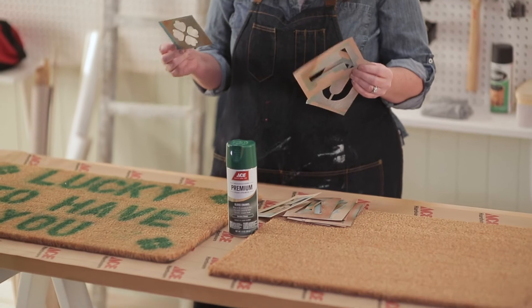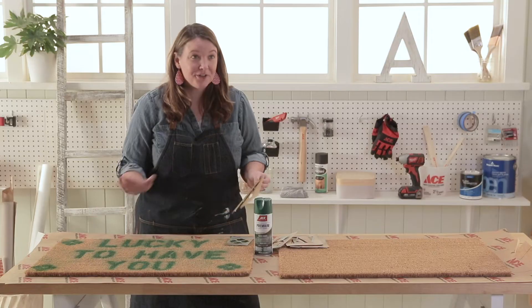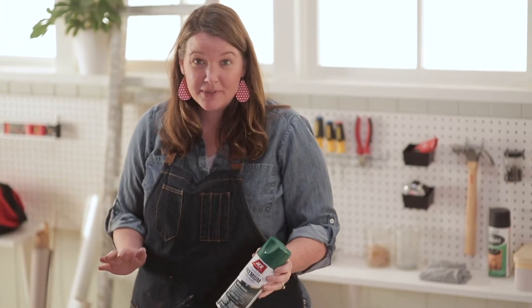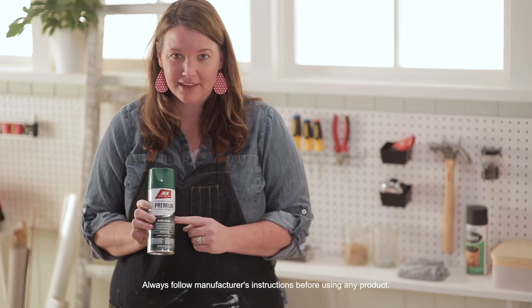I had a great idea to use these stencils to create a fun message for this front door mat and it turned out great. It dried within 30 minutes and I still have some green paint left over.